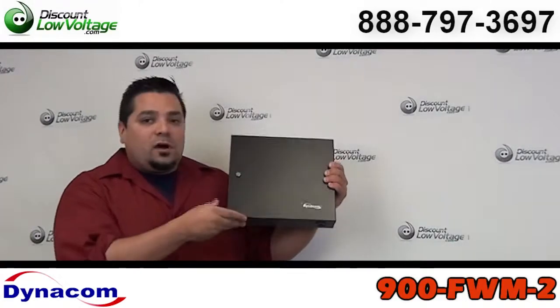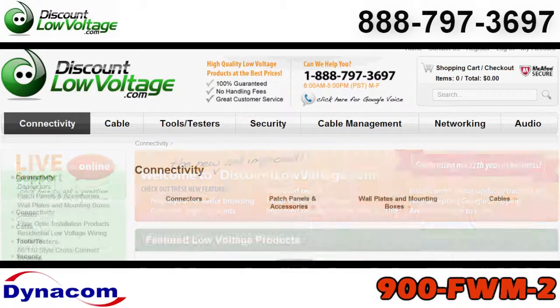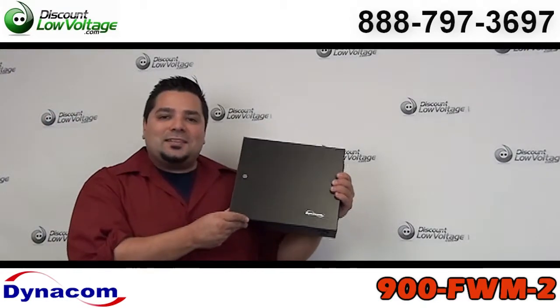You can order all this stuff online. If you have any questions, call us. Our number here is 888-797-3697.